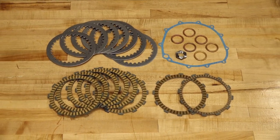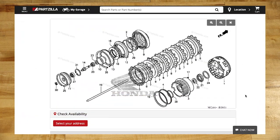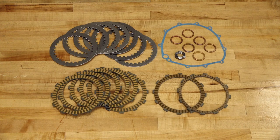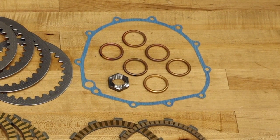As far as the parts go, I've already assembled those, but if you notice on the exploded diagrams you have three different part numbers for your different fiber discs. All your metal discs, they're the same. You don't want to leave out your cover gasket as well as that retention nut and your exhaust crush washers, because we will be dropping the entire exhaust system.